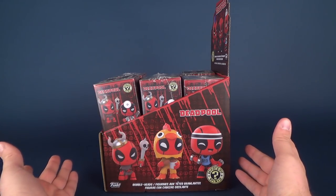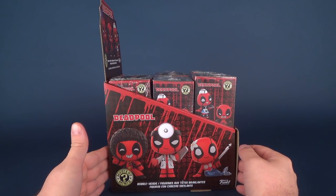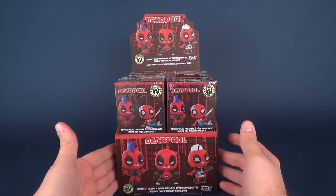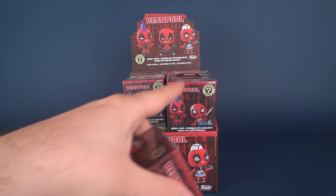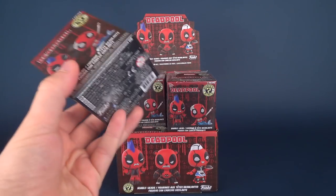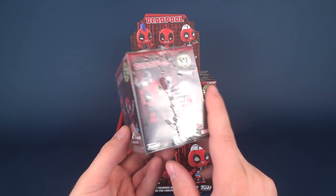They do technically have names. I have not looked up the names online so I'm just going to be winging it. Some other characters on the other side, and once again bringing us back to the front of the box. Now we're going to be having a look at an entire case. The case consists of six on the top, six on the bottom - six plus six is twelve.